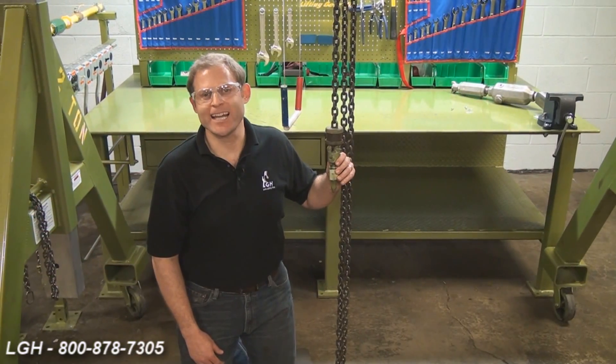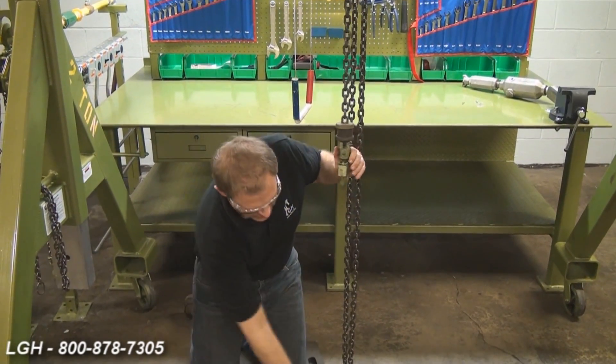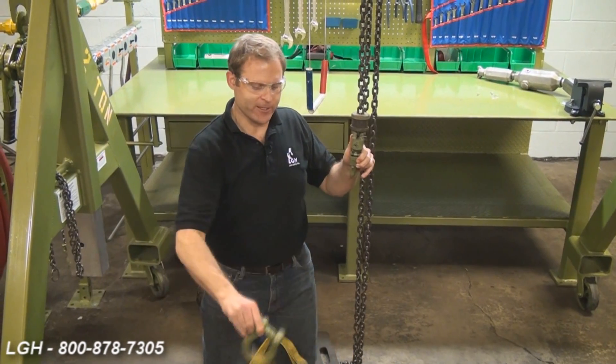I'd like to remind you of a few safety guidelines and tips. First, never use the chain and the hook as a sling. In addition, never point load the hook — it's engineered and designed to deform to prevent catastrophic failure.